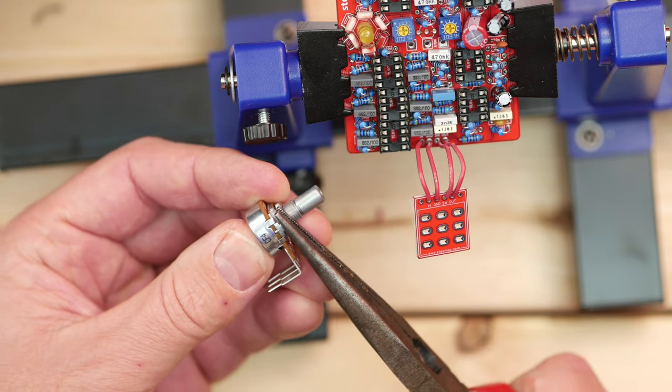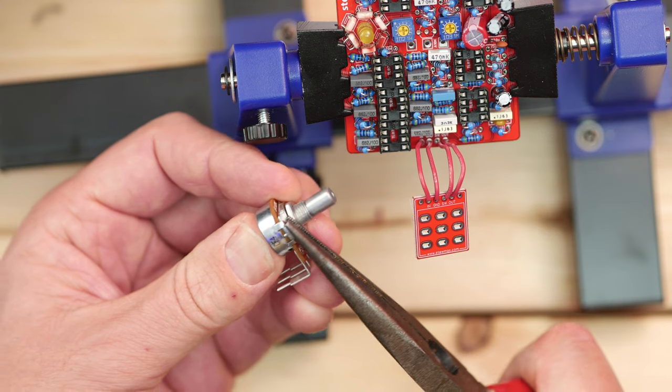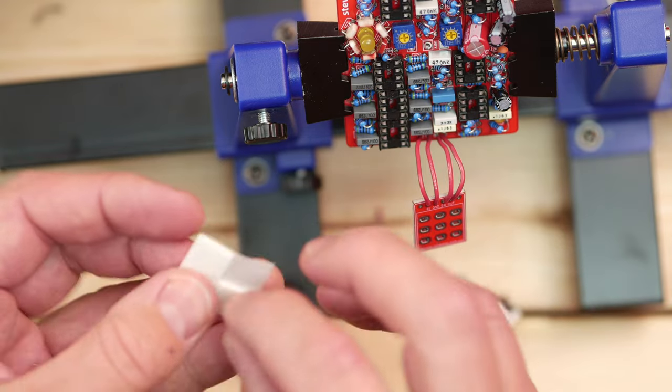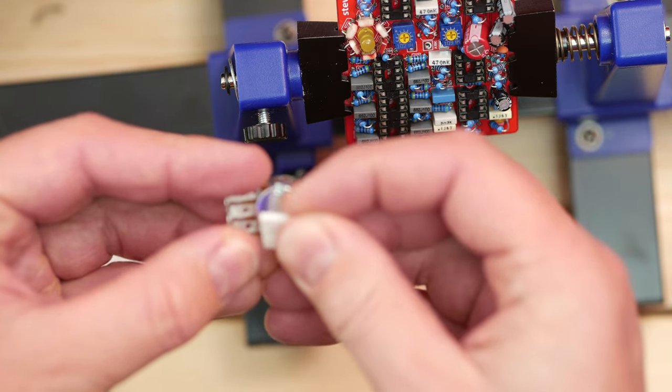When you get to this stage of the build, you're almost on the home straight. Snap those index pins off the pots and make sure the pots go in the right place — if you mix up the pots, the pedal is not going to function and sound correct. Also, don't forget to add those insulating tabs to make sure the pots don't ground out.